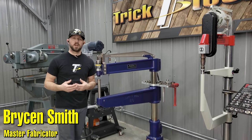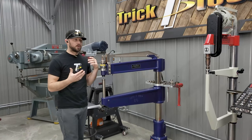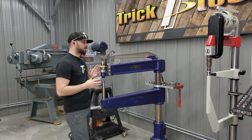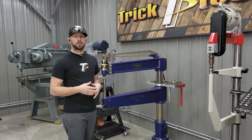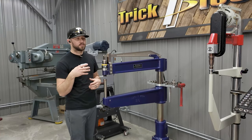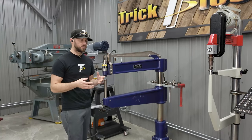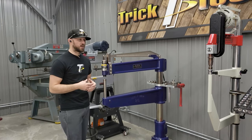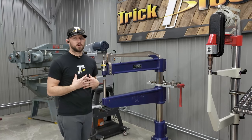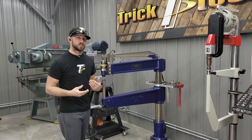So what is a planishing hammer, how does it work, and what is the purpose of a planishing hammer for sheet metal shaping as opposed to some other types of tools? There are many different types of planishing hammers whether it be based on size or the type of motor setup, and everybody kind of has their own different versions. I'm going to talk from my experience on what makes a good planishing hammer as opposed to something that's just going to get you by.